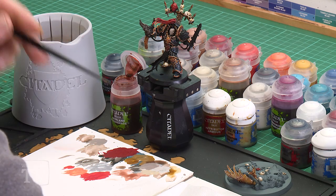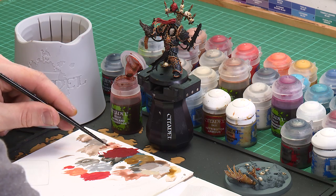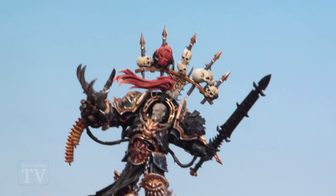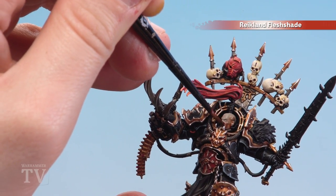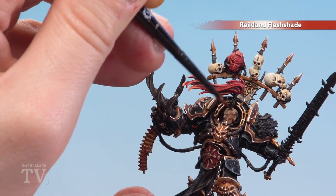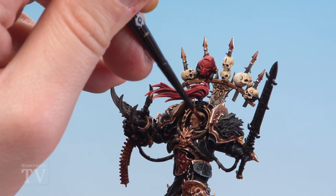With the skin now base coated, we're going to apply a shade of Recess Shade — we'll be using Rakarth Flesh Shade applied all over to help pop out those details in his face. Pick up the brush, apply a little bit and give it a nice spin. We want to avoid pooling this too much because we don't want to ruin that detail on Abaddon's face. Just neatly apply it over and let it run equally into all those areas, and if it does pool somewhere you're not happy with just use your brush to soak that up.